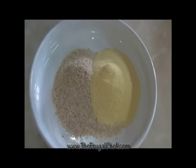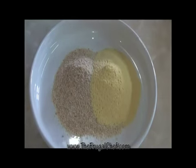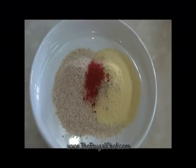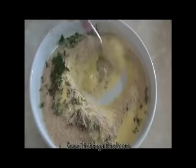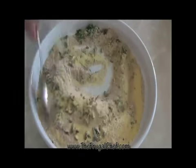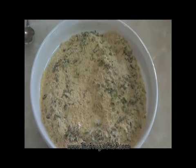In here I have half a cup of cornmeal and half a cup of breadcrumbs. We'll salt that, add a teaspoon of white pepper, a teaspoon of garlic powder, a teaspoon of paprika, and a tablespoon of freshly chopped parsley. We're just going to mix that and set it aside.